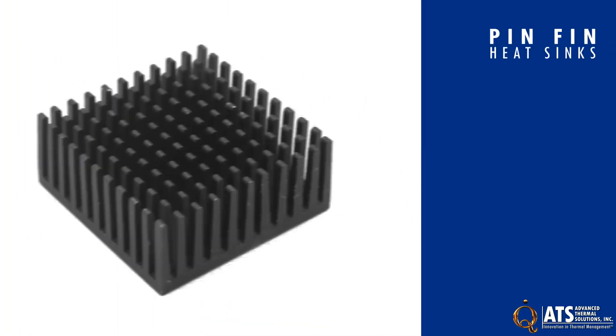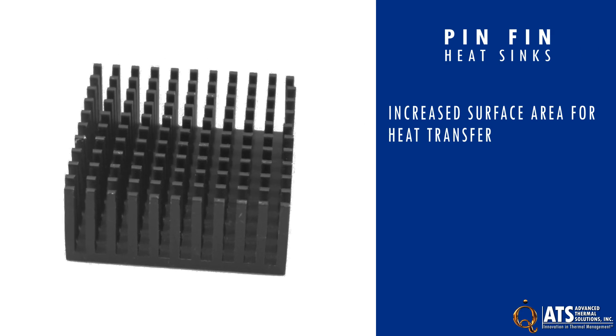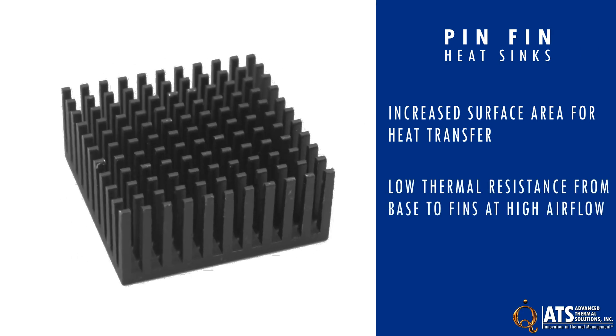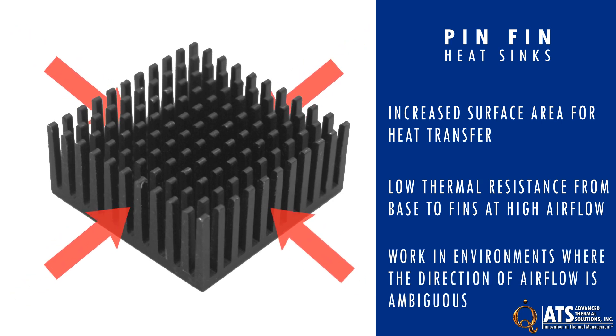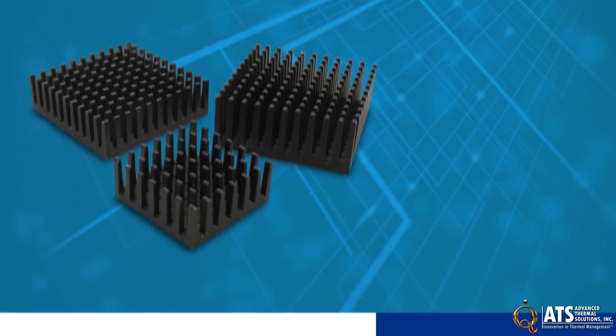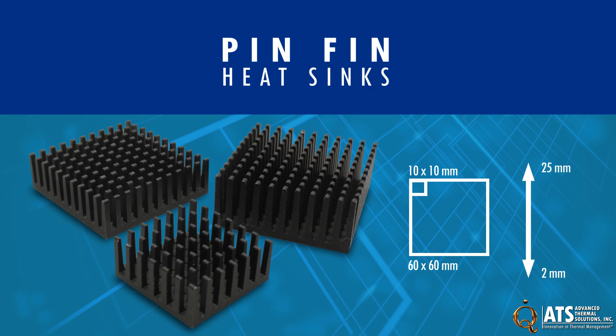Made from extruded aluminum, the pin-fin heat sink geometry is designed to provide increased surface area for heat transfer, low thermal resistance from base to fins at high airflow, and work in environments where the direction of airflow is ambiguous. The ATS family of pin-fin heat sinks range in sizes from 10 x 10 mm to 60 x 60 mm with heights ranging from 2 to 25 mm.